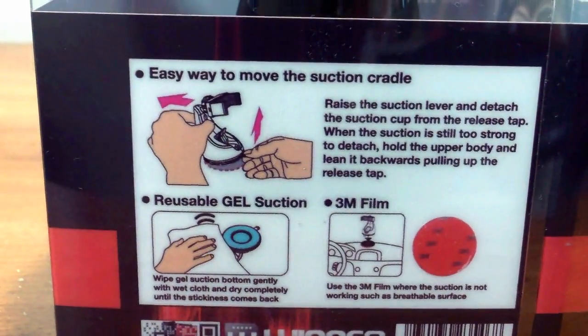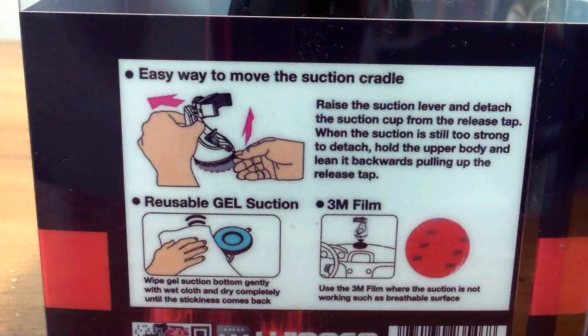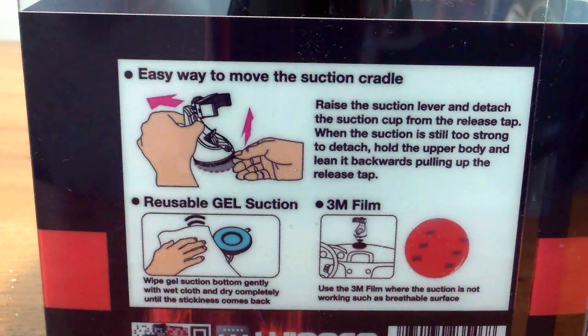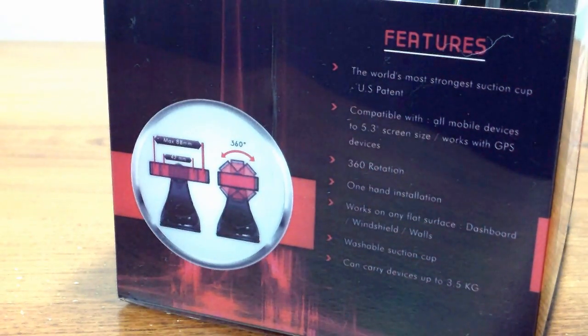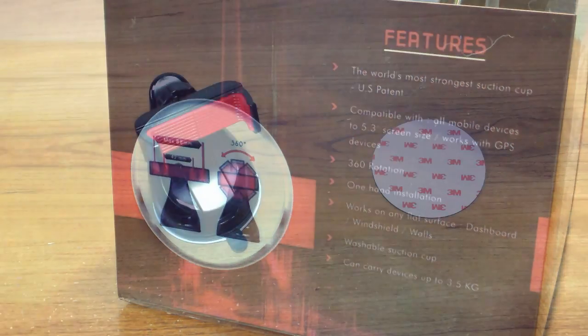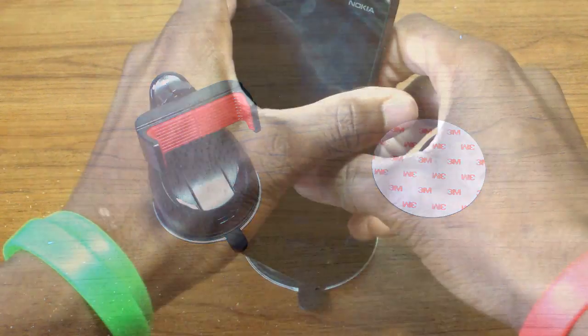There's nothing fancy about the box, but what's inside matches. This is a universal car mount that can be installed with one hand — I don't know if that's true yet, but I'll tell you in my review next week. This car mount can be reused using a gel suction or 3M film, which is a win-win since you can move it from car to car or even to your desk. Unboxing the product, you'll find the car mount and the 3M film under the plastic casing.